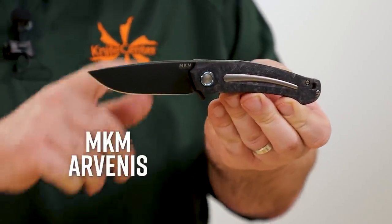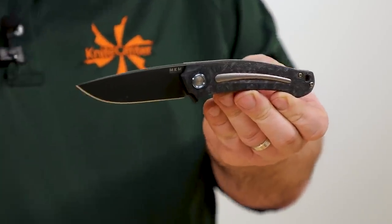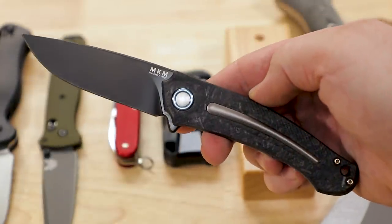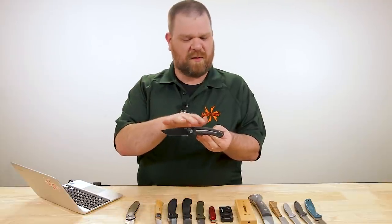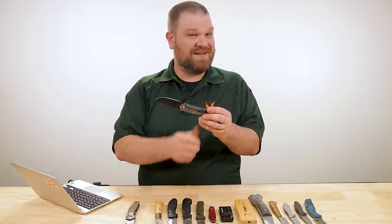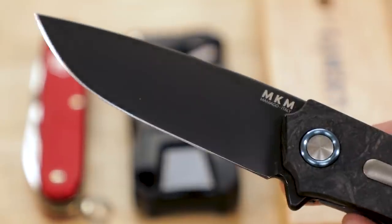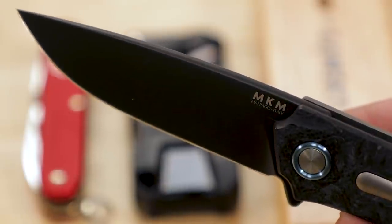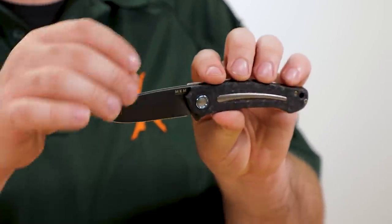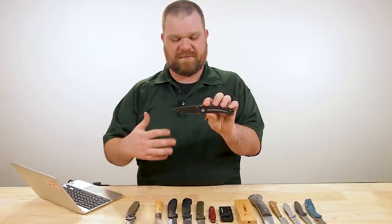Unfortunately that left out another knife I think is very overlooked — the MKM Orso Venus, designed by Lucas Burnley. You can see his clean, aquiline lines on this. At $335 for the fancier version, that may be part of why they aren't looked at as readily. But the base models without carbon fiber and without the blade coating are just over $200, coming with G10 and a liner lock rather than the titanium frame lock on this one. Almost 3.4-inch blade, full flat grind in N690.